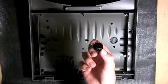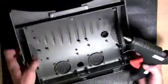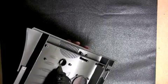Insert the hole plug that was included in your parts kit into the hole on the top of the canopy that the original power switch was installed into. Although not mandatory, we choose to run a bead of hot glue around the outside of the hole plug just to keep it firmly in place.